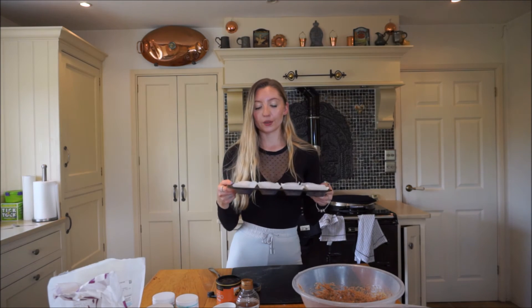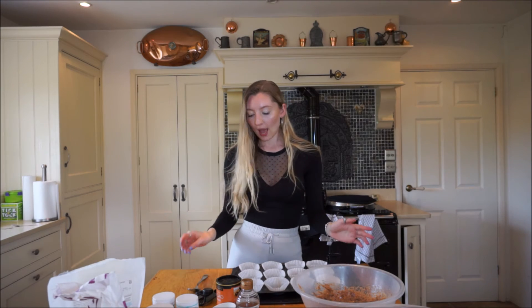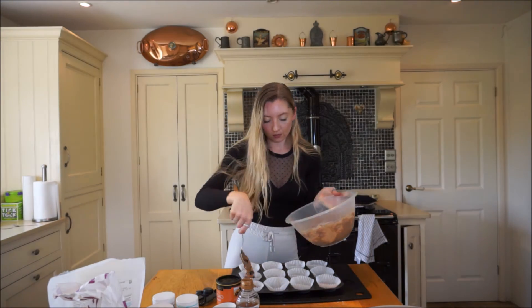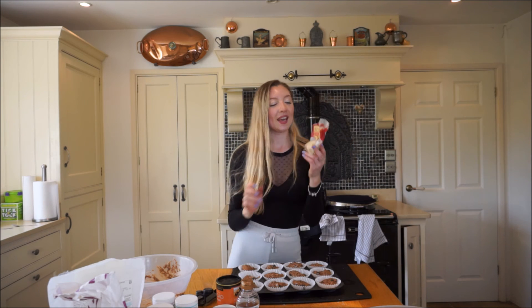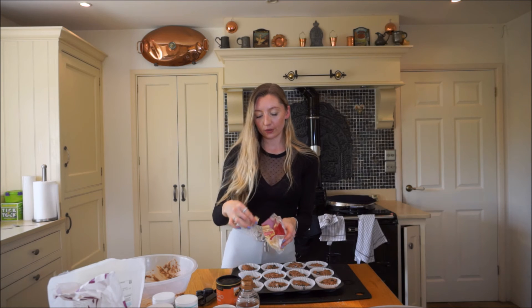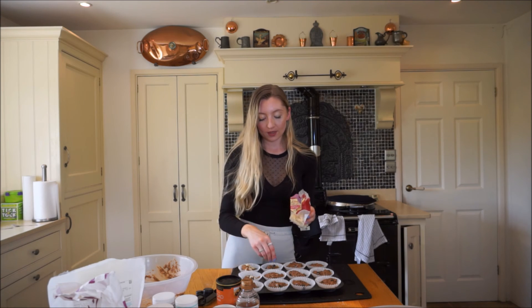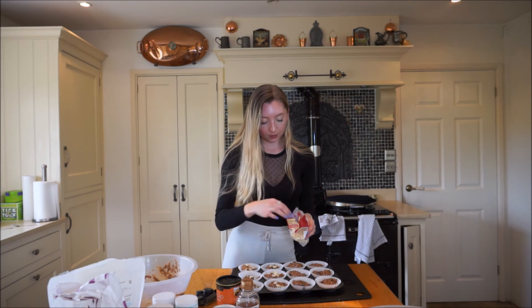It should make 12, so just get a little muffin tray of 12, add the little paper cases, and just start adding the mixture in equally. Another optional thing you can add is flaked almonds - I think they taste really nice on top, just sprinkle them on. You can actually add almonds into the mixture too. The great thing with muffins is you can pretty much add anything you really like - any nuts - and these almonds are pretty nice.